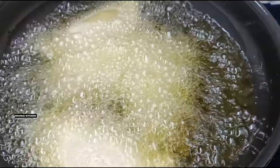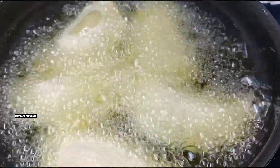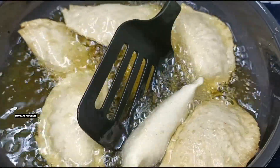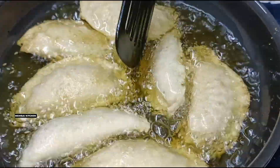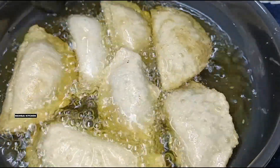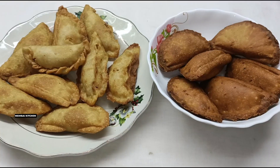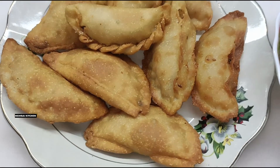We will fry them and then show you the final look of the gujiya. Here you can see that our gujiya is floating on top of the oil, which means they are fully cooked. We will take them out one by one and show you the final look of the gujiya.